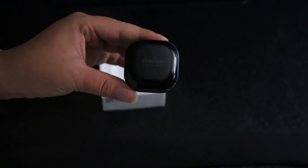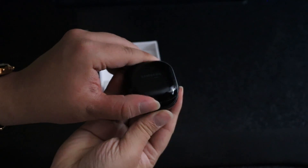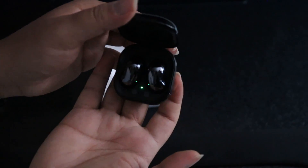Just for full disclosure, we purchased this product with our own money. This video contains our own opinions and is in no way sponsored by Samsung or any other third party.